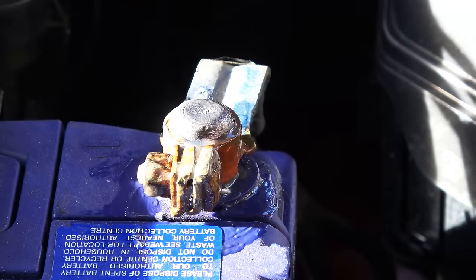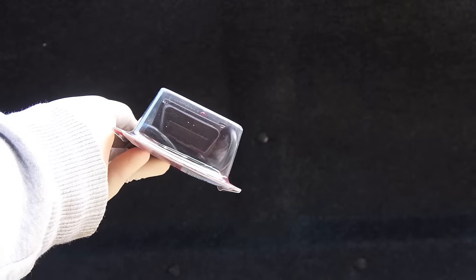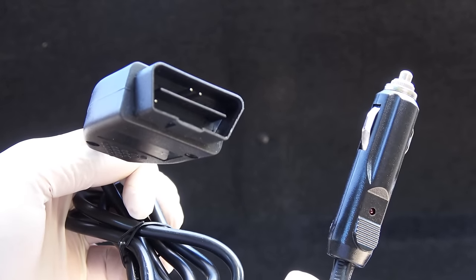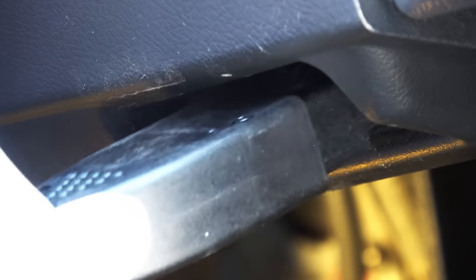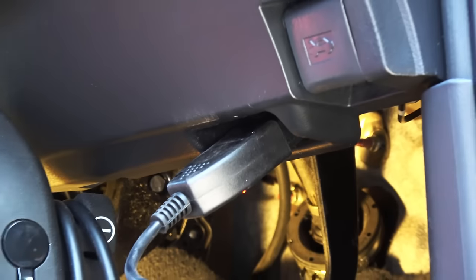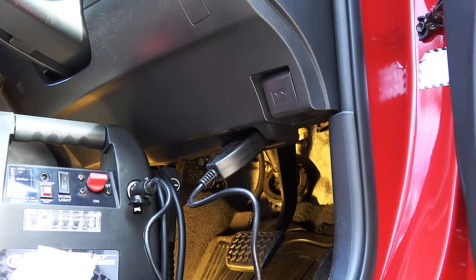Modern cars are very sensitive to battery voltage, so if you take your battery terminals off — either to clean them or to replace the battery — it's highly recommended to use a memory saver like this. Before you take off the battery terminals, plug it into the OBD2 port and connect the other end to a battery charger so your car's computer won't lose its memory. Then you can safely take off the terminals.